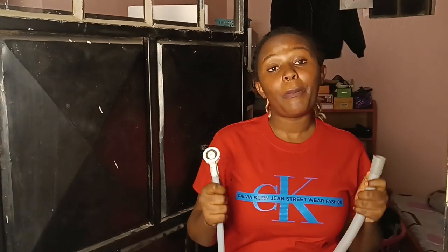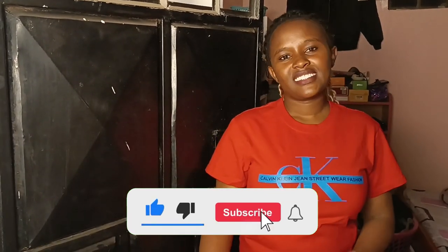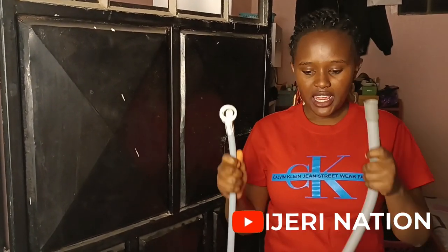Hello, my fans! Njeri Karioki here, and today I'll be showing you part two of the TCL washing machine. We'll start from the very beginning — we have the inlet and the outlet. This is the inlet and this is the outlet.